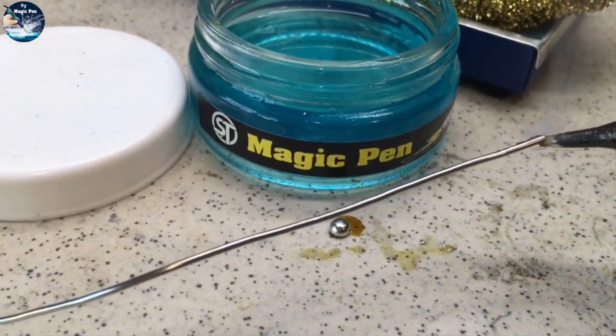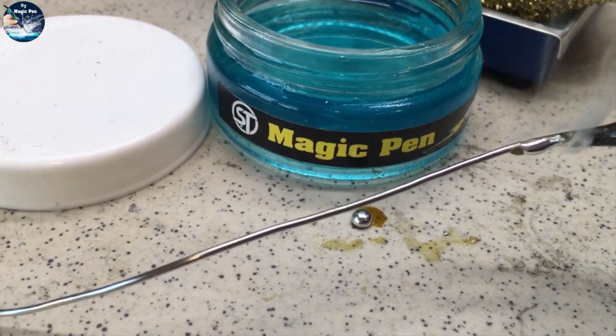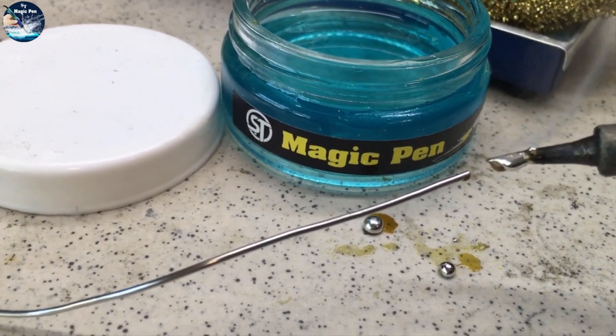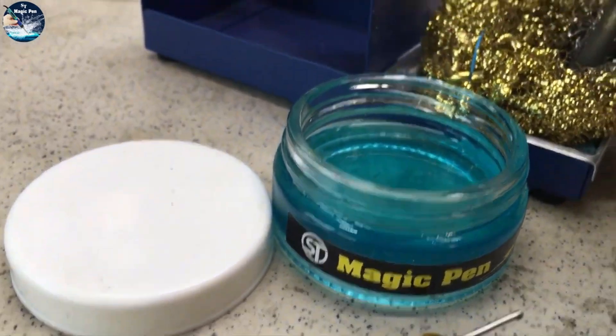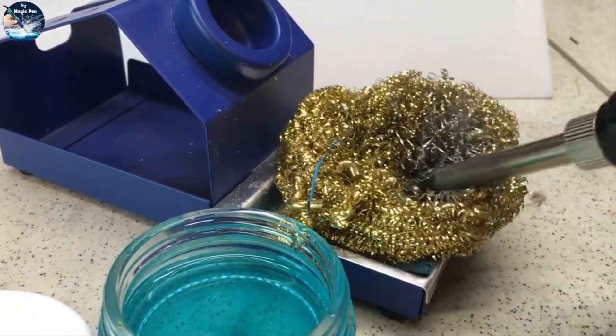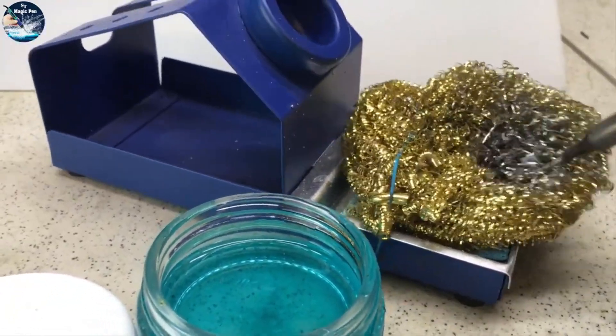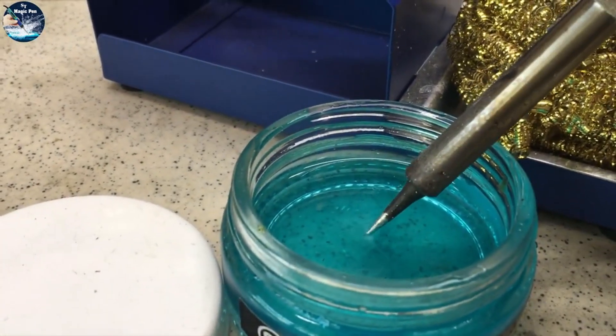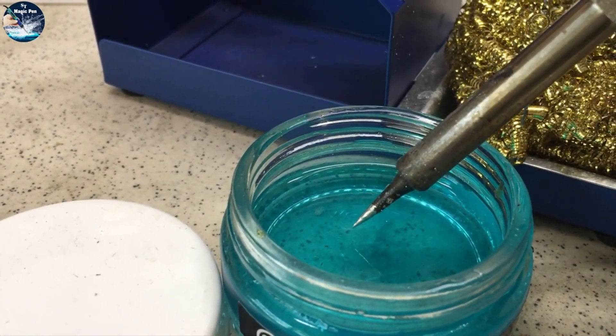Then we touch the Magic Pen Solder Perfector one to two times. Apply thick solder wire to our tip again. Clean it again with the help of solder cleaning wire. Then we touch the Magic Pen Solder Perfector one to two times.